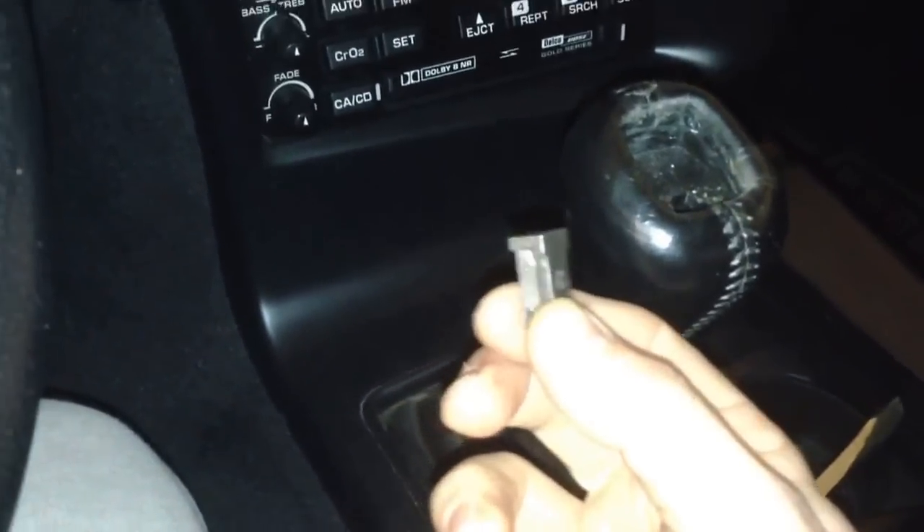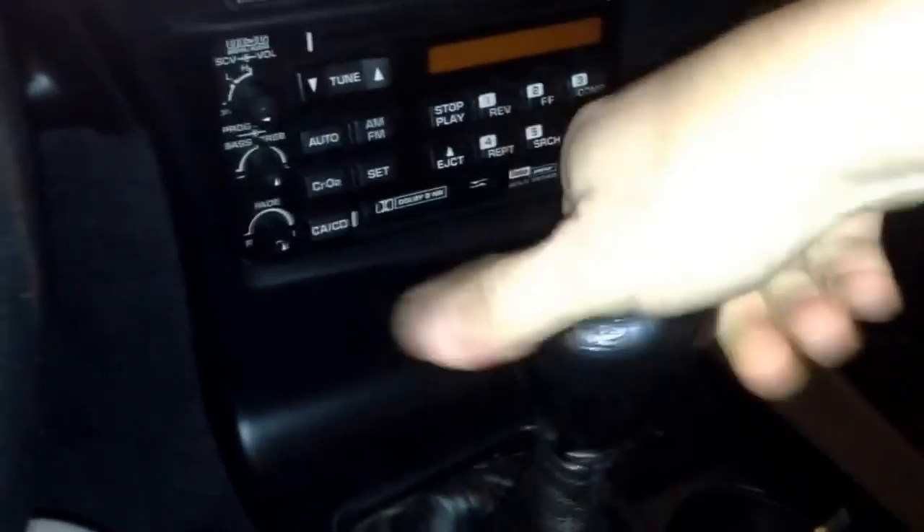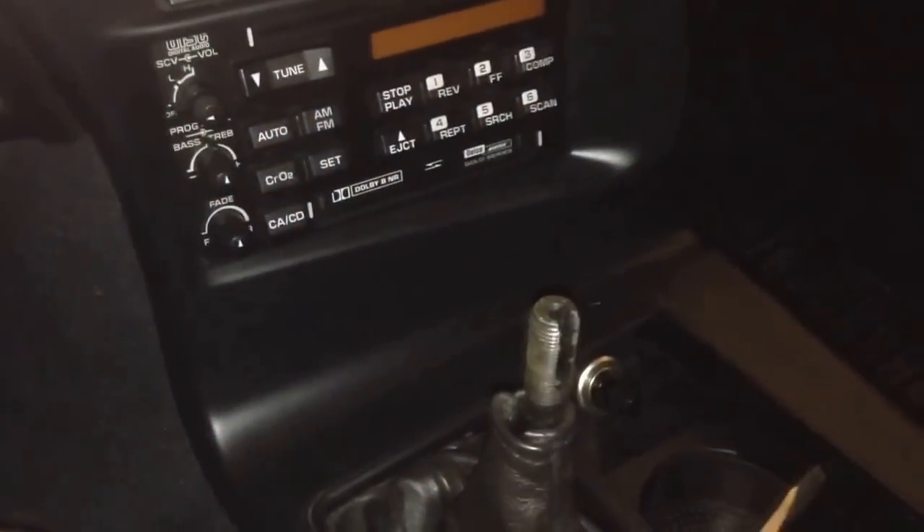Once you've got that piece off, all you have to do then — you can look down there — is you just turn this counterclockwise, and the boot will just thread off. Just that easy. And that's how you take the shift knob off a ZF transmission in a Corvette C4. Just like that. That's it. Done.